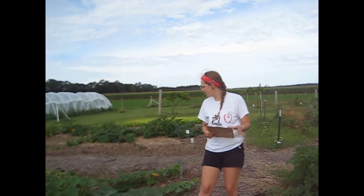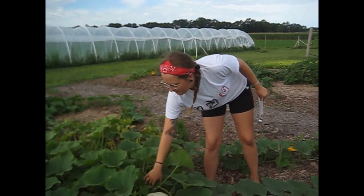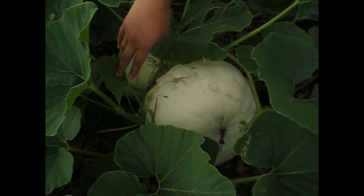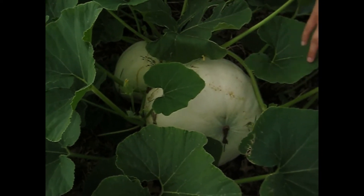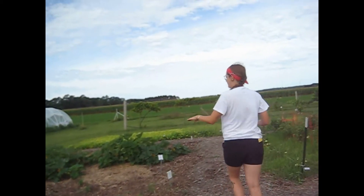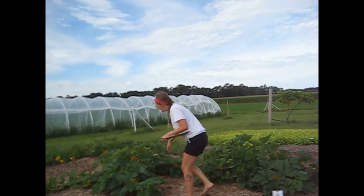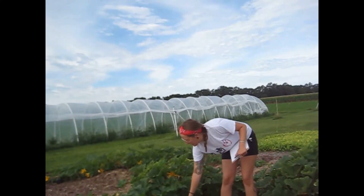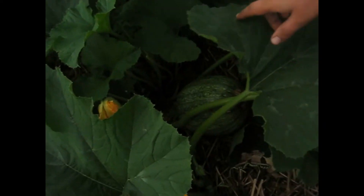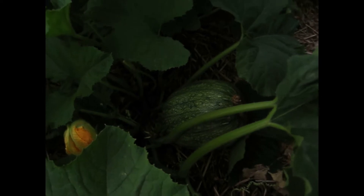To start, we've got our Supermoon pumpkins right here. They're called the Supermoon because of their white color and they grow very large — up to 50 pounds some of them. Up next, we have some Pepitas pumpkins, and these pumpkins are popular because they have a hull-less seed. They don't have that white casing around the seed that is hard to chew and nobody really wants to eat.